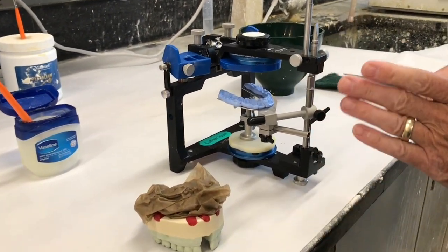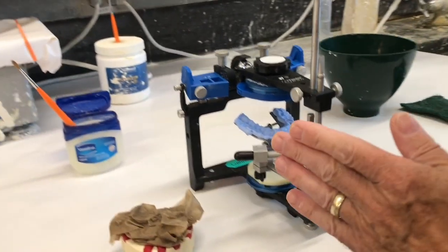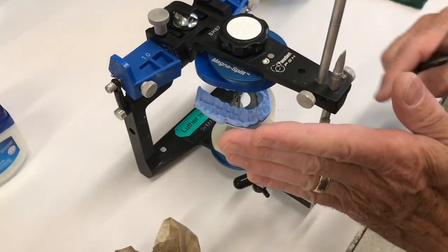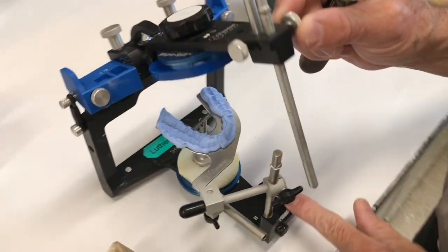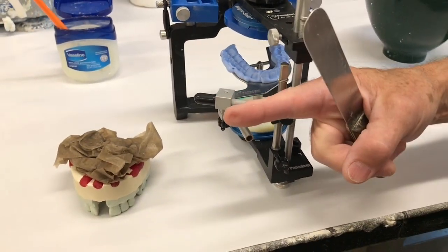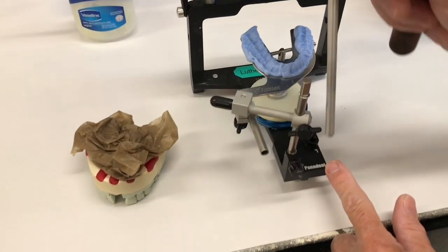And it goes up and down. The student or instructor took the face bow properly, angled this way so that this pin doesn't hit the knobs. If they take it so that this is out here angled, then this pin is interrupted by that knob.